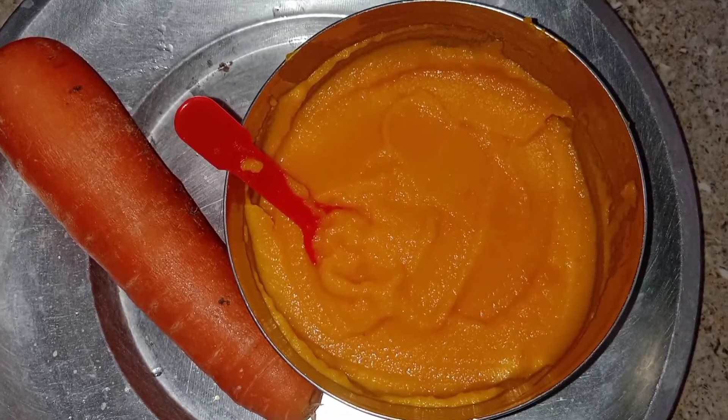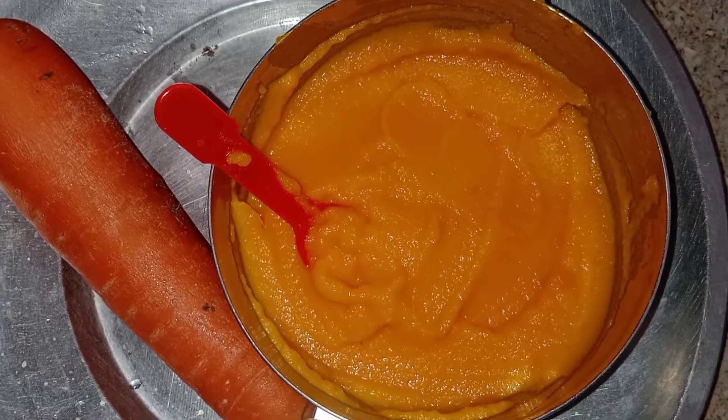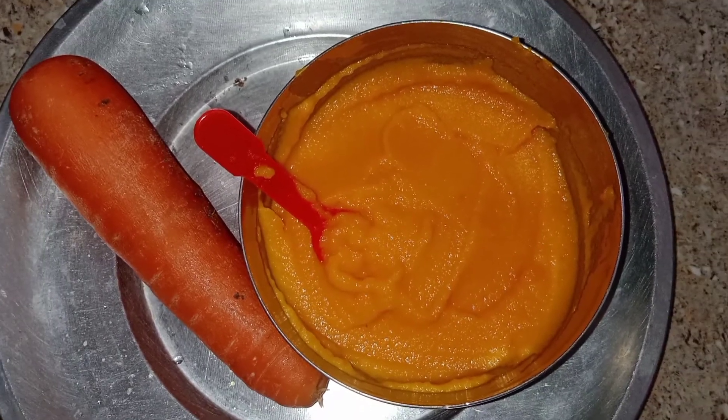First, I am going to talk about vegetables. I am going to talk about the carrot puree.